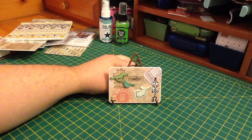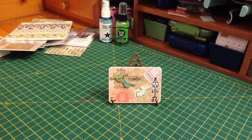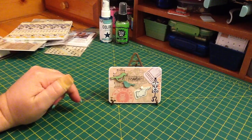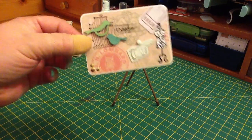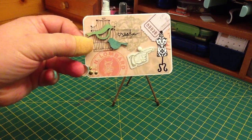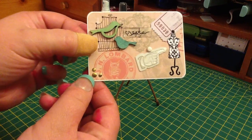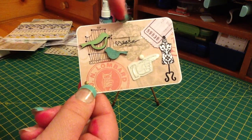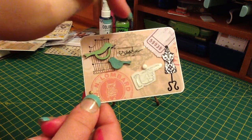I just put things on here that I like — I didn't write anything. So the background paper I used has an owl down here. I like owls. And this thing right here is like a teal color, and that is my favorite color.